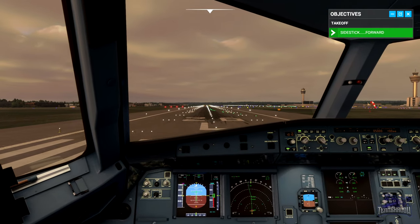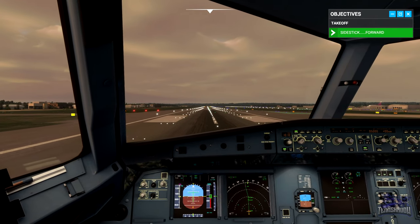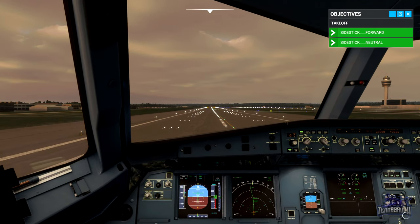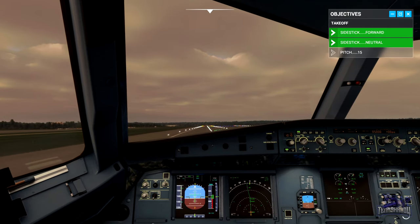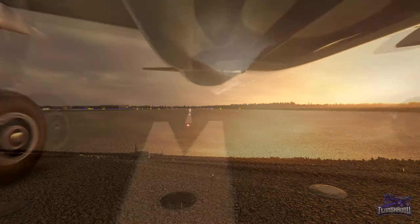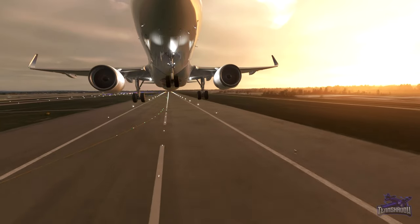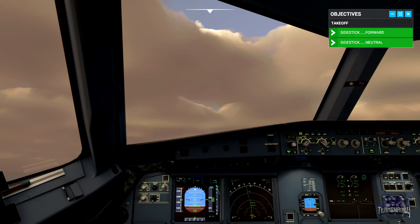Thrust is set, flex. Now release the nose down pressure on the stick. 80 knots. 100 knots, check. V1. Rotate — rotate! Smoothly raise the nose to 15 degrees. Good, now hold the nose there. Positive climb — gear up, gear up.